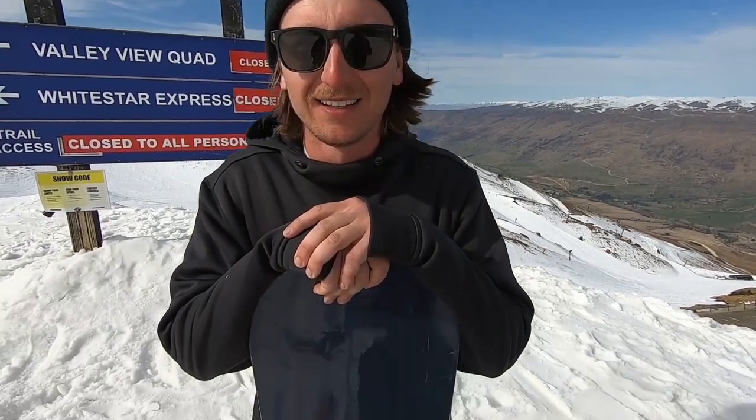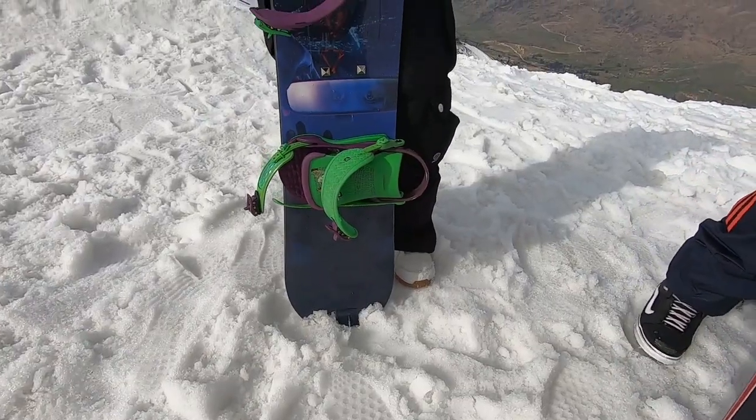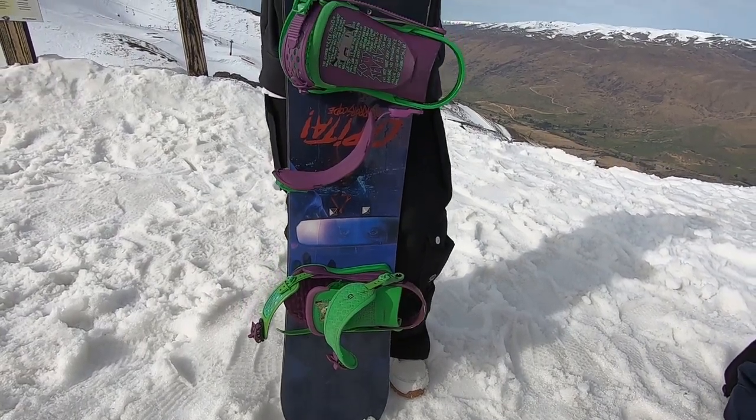Sean, what's your weight and what size snowboard do you have? I weigh 165 and this board's a 151, so I think it's a little bit short for me, especially when I put it up to myself. It was the first jib board I bought, so I thought it'd be softer and a little bit easier to maneuver.